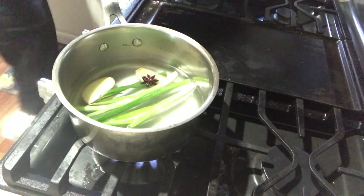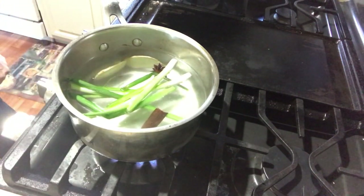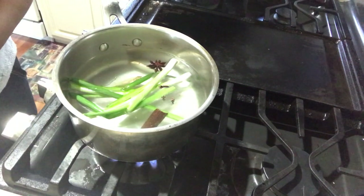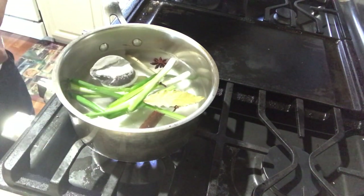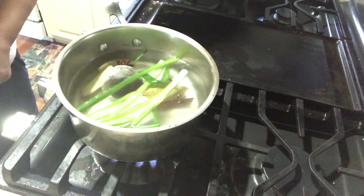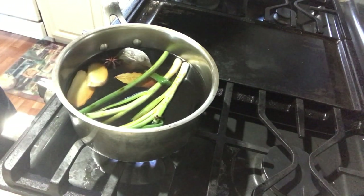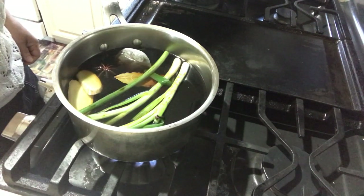Add four cups of water, then put in the cloves, the bay leaf, and the tea bag. Add half a cup of soy sauce, and let's bring it to a boil.